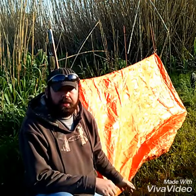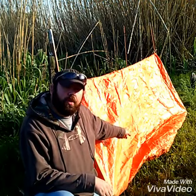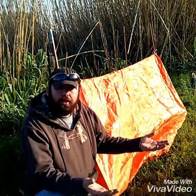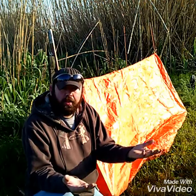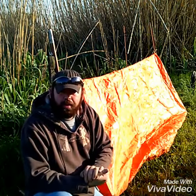Now that we've got our tent pegs in and our corners pulled out tight, we're going to go inside the middle of the tent and lay the flooring down evenly. What's going on under the tent is both edges of the tarp are overlapping, which gives us a little bit of added stability.